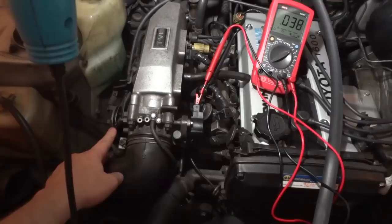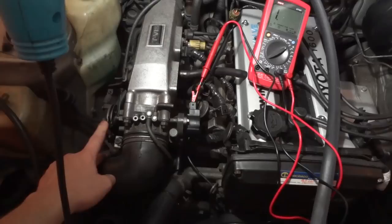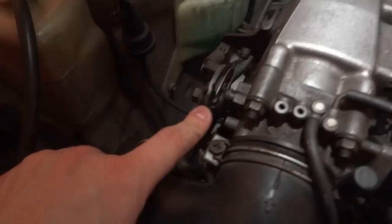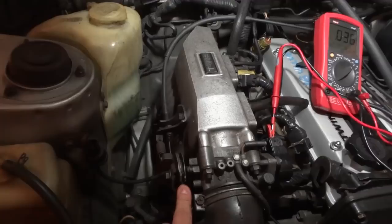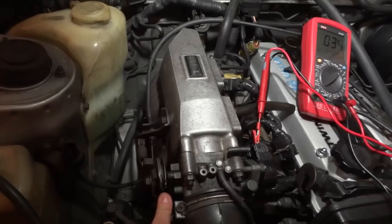When the throttle is closed, you see the numbers there. At the slightest touch — just me laying my finger on it — without it even visibly moving, the sensor will activate. Just the slightest touch. That's how I tuned my throttle position sensor.